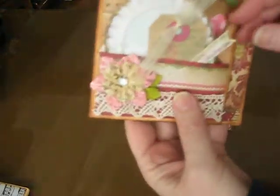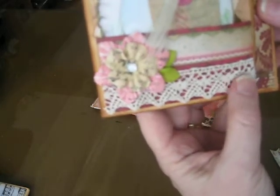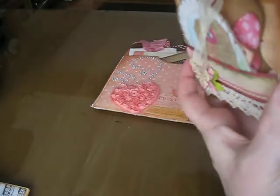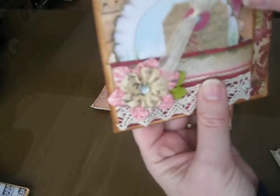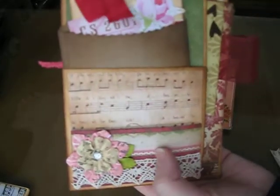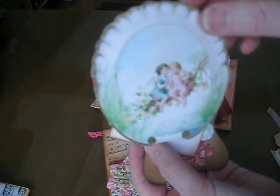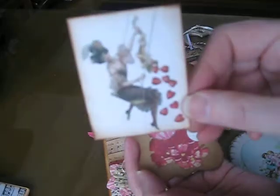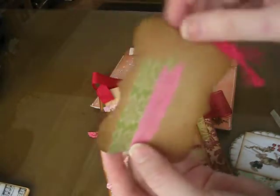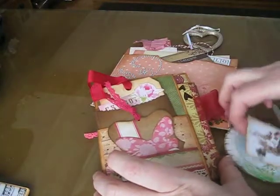This one is from Sarah Christofferson. She's got some crocheted lace down here. She's made two pockets in the front, and there's a pocket on the side and one in the back, so this has four pockets. Here are the tags for this. This one's cute — it says February 14th on it. That one's really pretty.